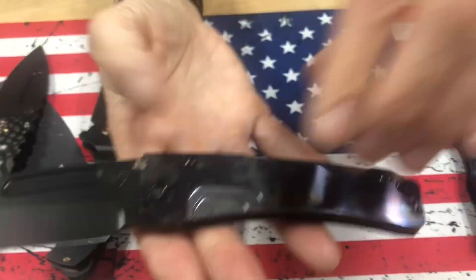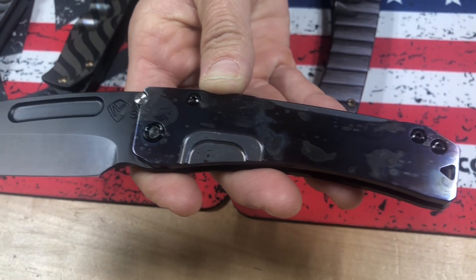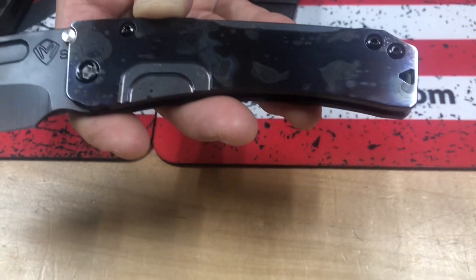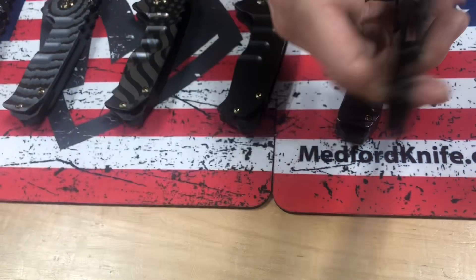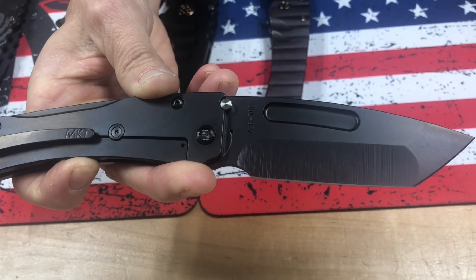Slim Midi Marauder, S35 PVD Tonto. This looks like it's got a violet base in the background, with the galaxy face and flaming pattern. It's got that really cool splatter effect, PVD hardware, and PVD spring and clip. Slim Midi.